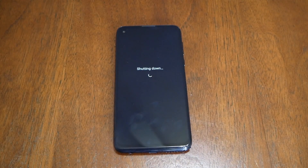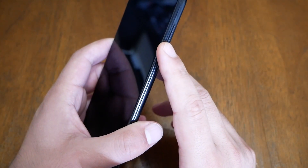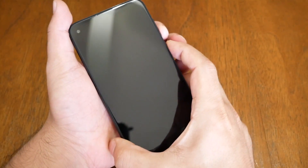Now you will need the phone to be completely turned off, so go ahead and shut your phone off completely and just follow my steps. Once your phone is completely off, you will need to use the power key and the volume down, and you have to press these two keys at the same time for a couple of seconds.